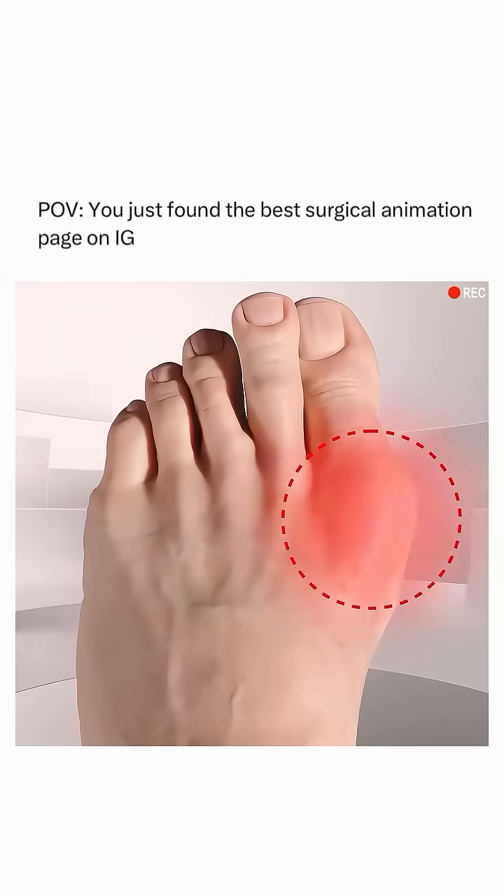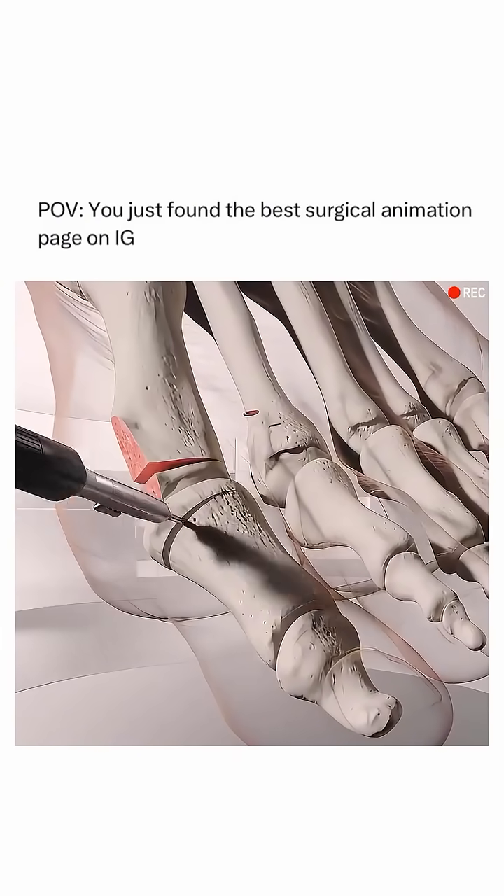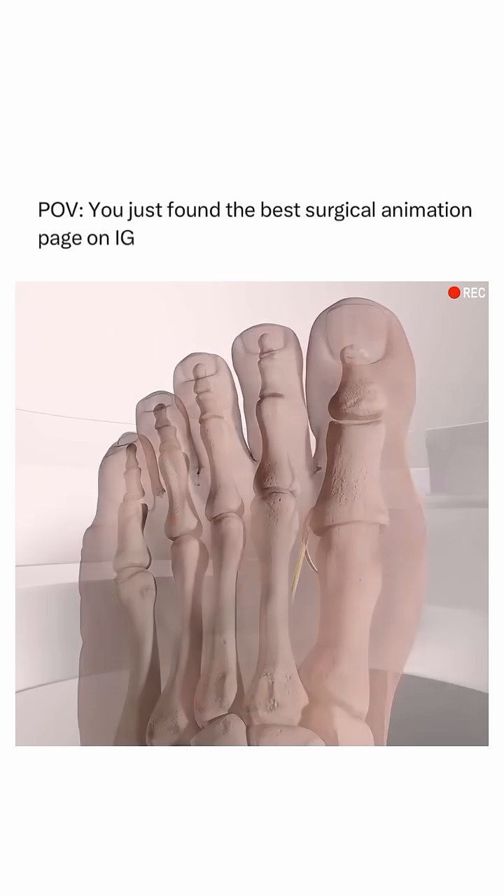The surgery begins with a small incision over the joint, allowing the surgeon to access the bunion and surrounding tissues. Using specialized tools, they remove or shave down the bony bump, reducing the size and realigning the toe joint.